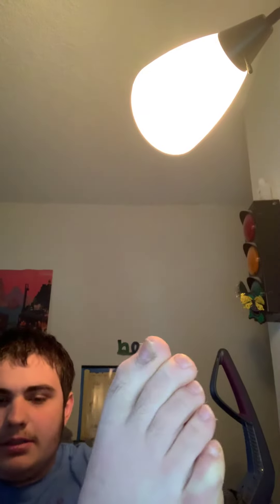A clue! A clue! Yeah, I don't have any socks on right now. You see? No socks. Like I usually do.